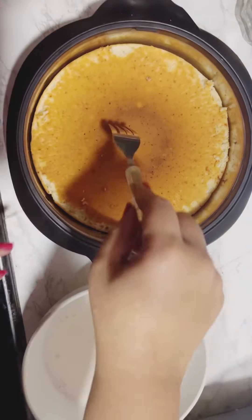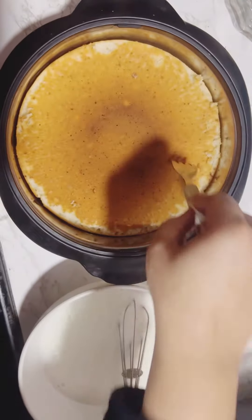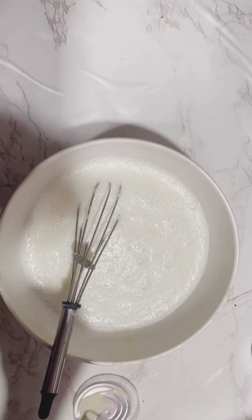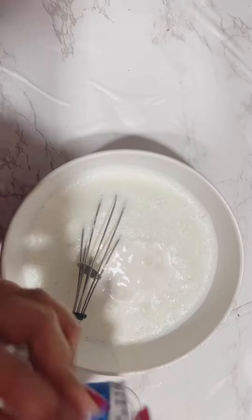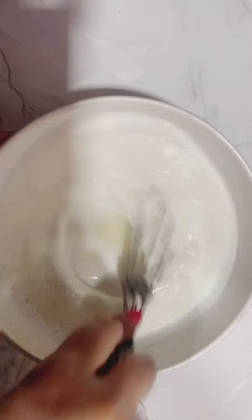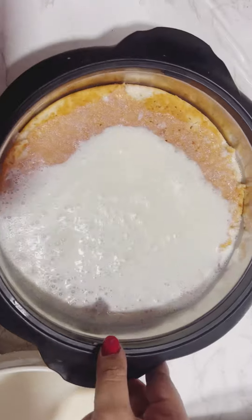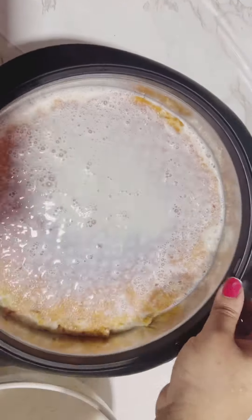Now we will prick it with a fork so we can soak it with milk cream. We have to add 1 cup milk, 1 cup milk made, and 1 cup Amul fresh cream. Mix it well and add it to our vanilla sponge so we will soak it all.